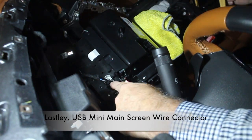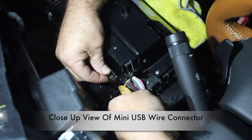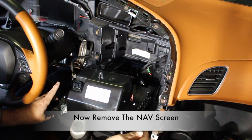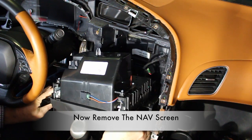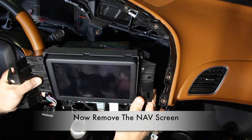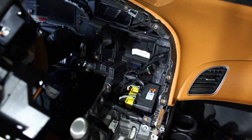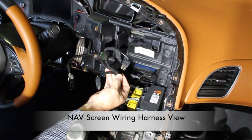And lastly, the mini USB main screen wire connector. Once all three wire connectors are removed, you can go ahead and remove the entire nav screen unit. This is what the nav screen wire and harness looks like once everything is removed.